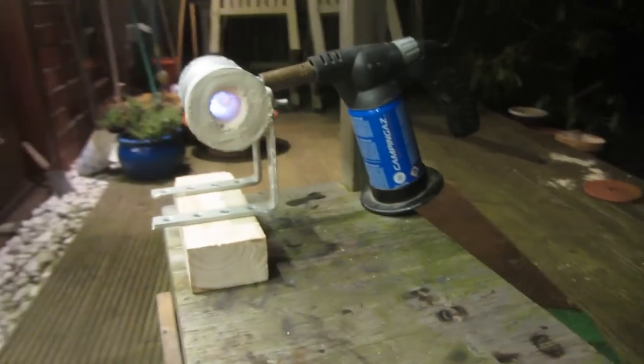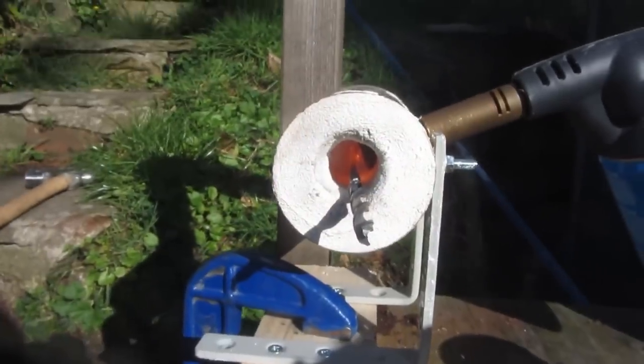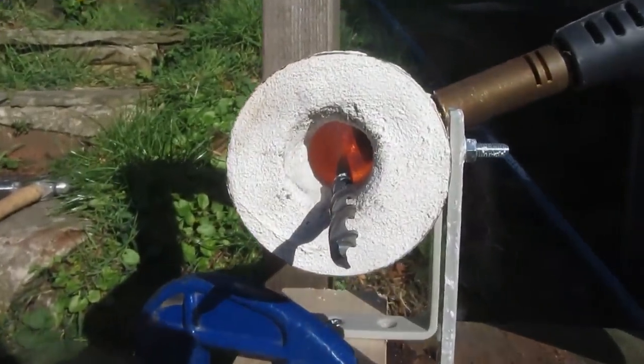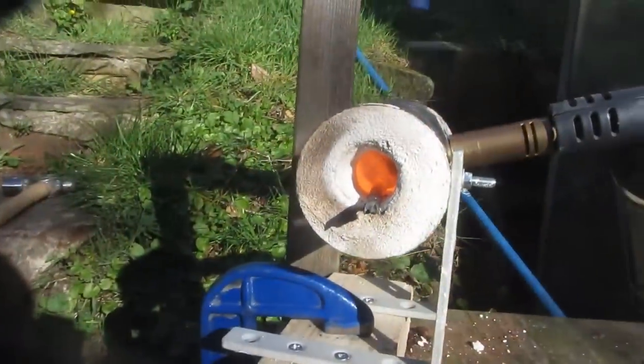As you can see, it's already starting to get really hot inside. This forge heats up really fast and also heats up metal really fast — I found it's literally the perfect size for forging small drill bit knives. With a more powerful blowtorch and a larger soup can, you could easily make a much larger forge.